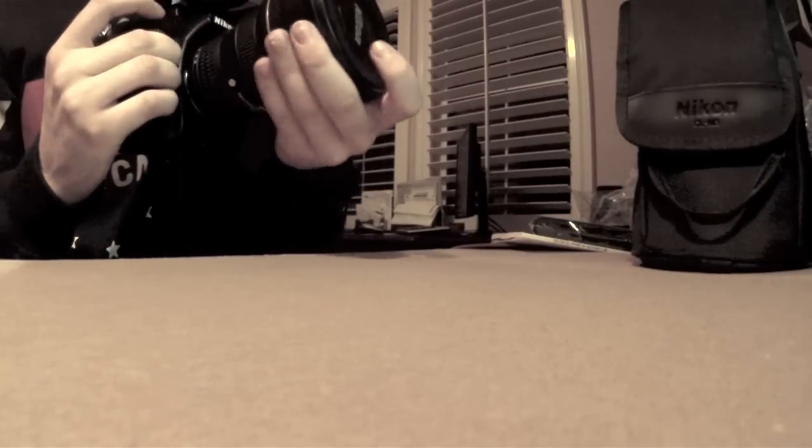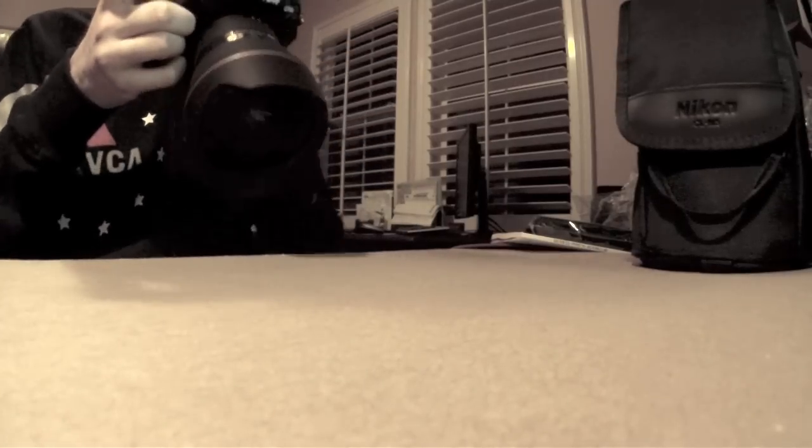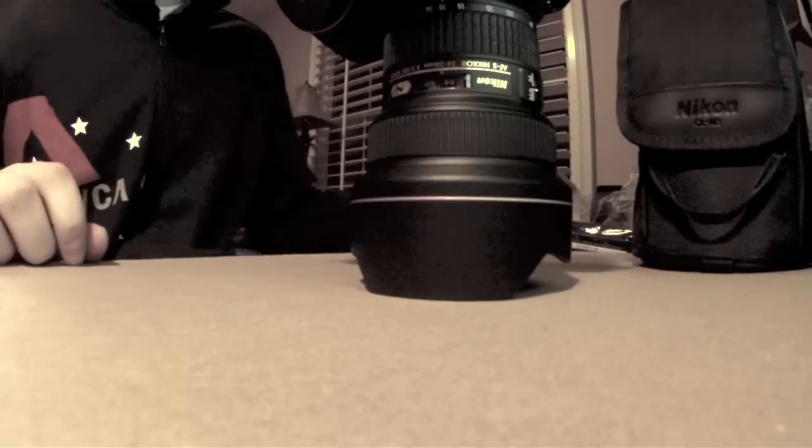Let's take a quick shot here. Let's see what we're looking at — fourteen millimeters. Oh yeah, gotta love that. Put that ISO up. There it is. Yeah, that's sweet, man. Gotta love that front element there. That's some sexy piece of glass. There you have it — there's a 14-24 there on my Nikon D700 unboxing.